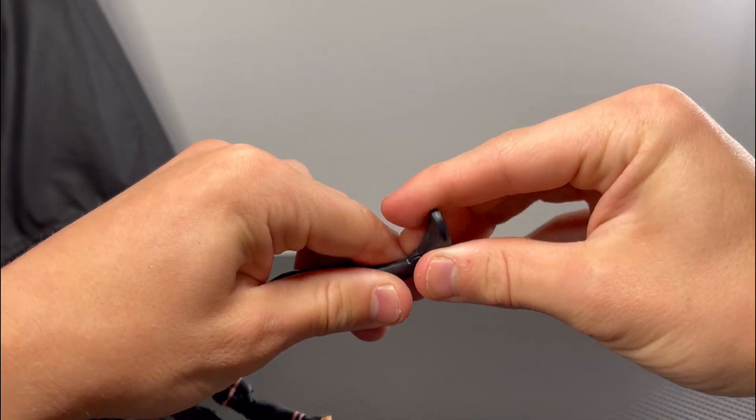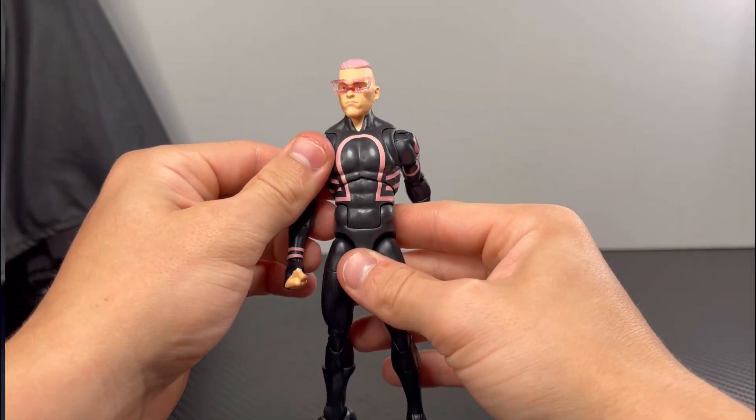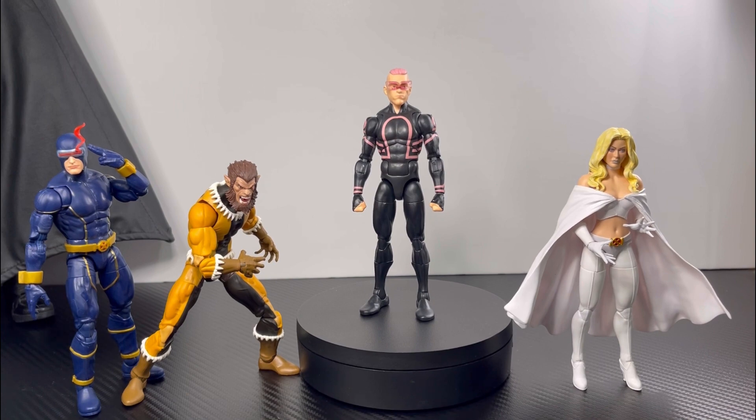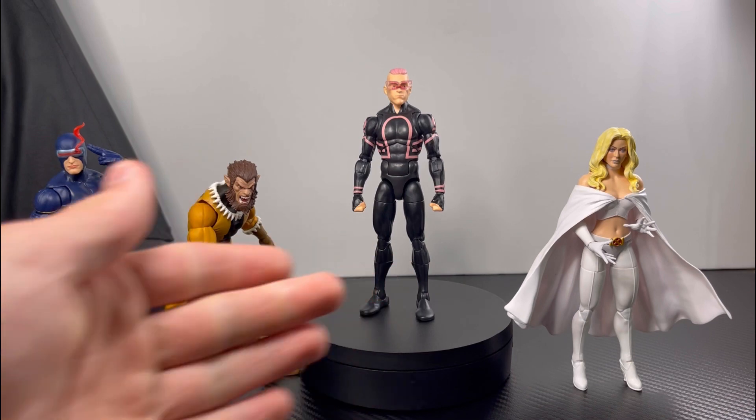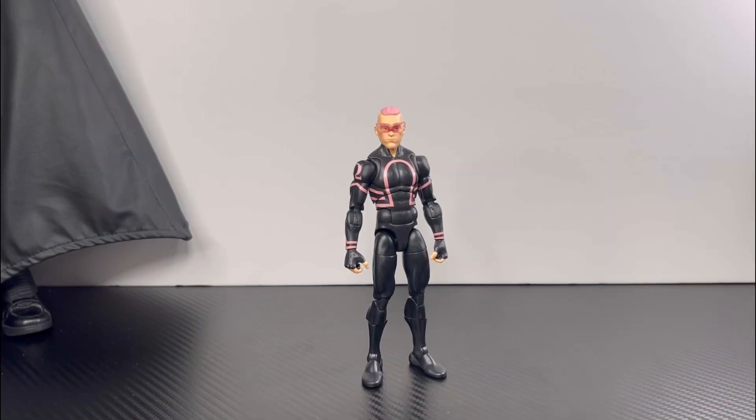That is it for Kid Omega's articulation. Here are the other figures from the Build-A-Figure Trode Wave: Emma Frost, Fang, and Cyclops next to Kid Omega. That's going to be it for this review today. I'd appreciate it if you hit the thumbs up button, comment below what figures you want me to review next, and let me know what you think about this Kid Omega figure — will you be picking it up or passing on it? Stay tuned for the next review.